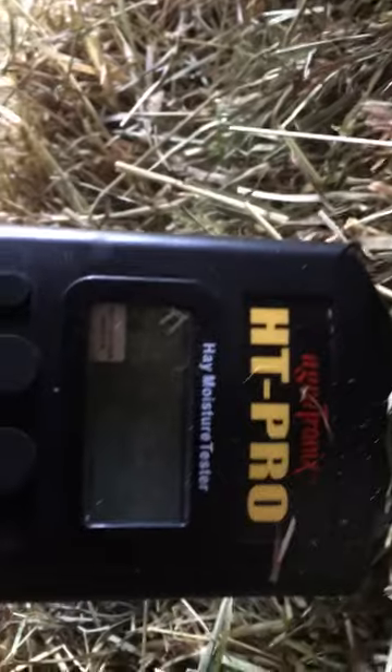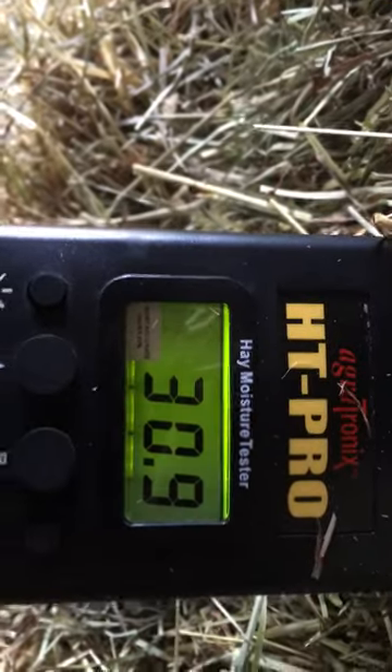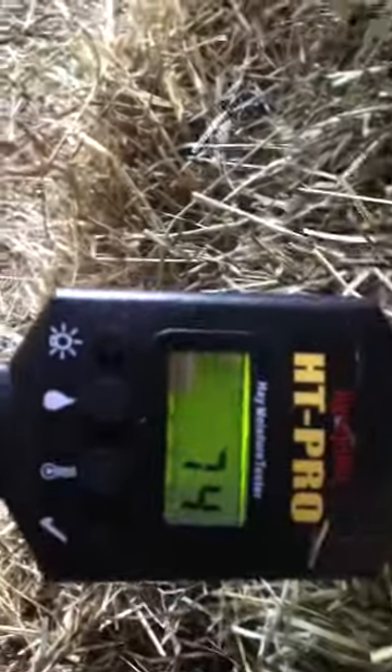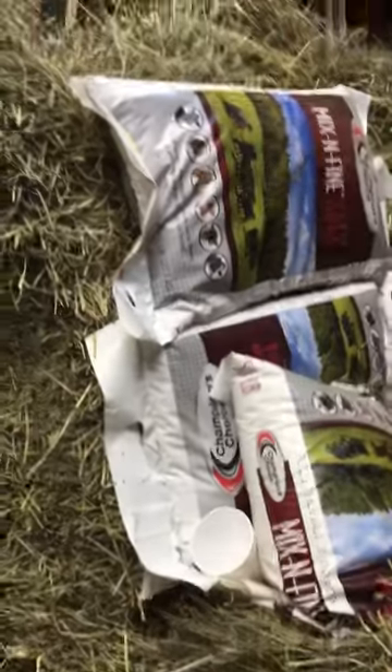Let's go down a couple inches and see if it's just that one spot — 14% about six inches away, and 30% a bit further. So they just have a little wet spot right on the end of this bale, but it's still 74 degrees. Better to not put it in the hay mow. I don't have the preservative hooked up yet on my baler — that's coming.